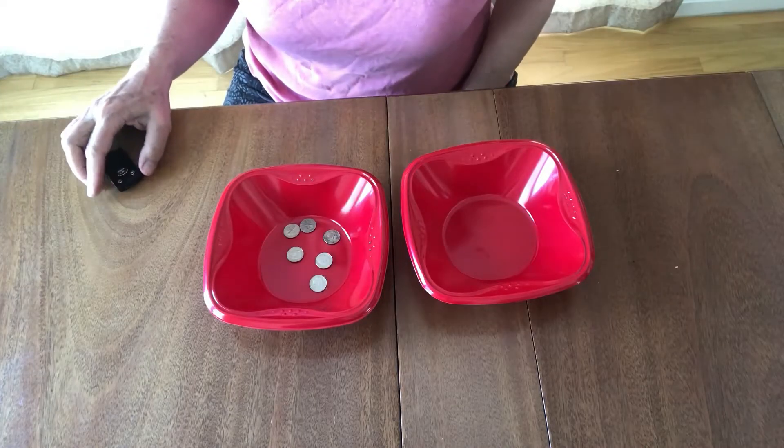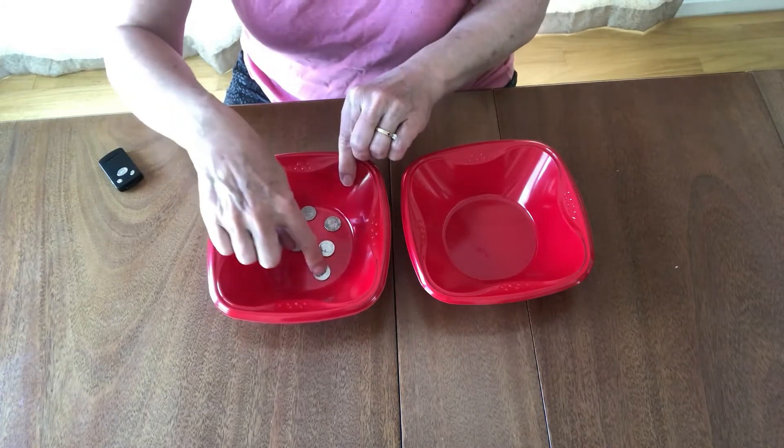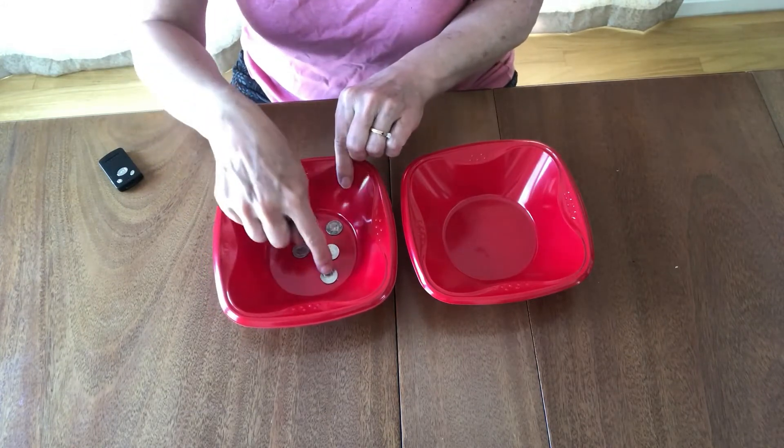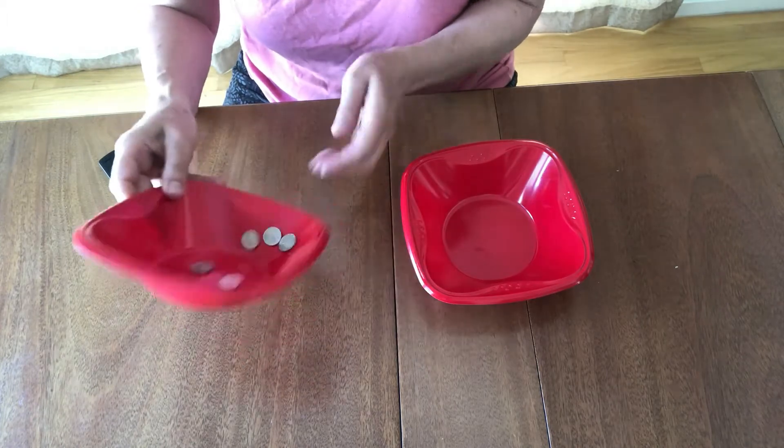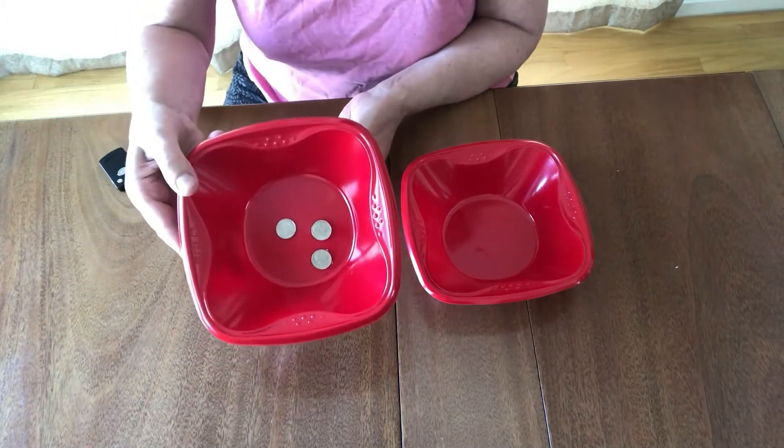How do I do that? Just keep watching. The way I pulled off this trick was — you can see that I have six dimes: one, two, three, four, five, six — but three of them are glued down.